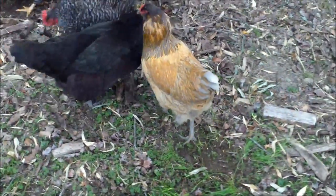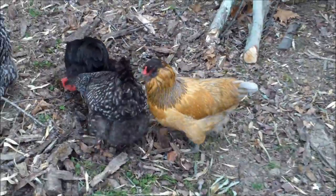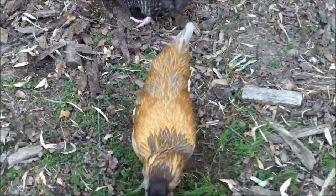Hi everyone! Today I'm here on a beautiful spring day to finally give the fourth part of my series on backyard chicken breeds. I'll link the first three videos.